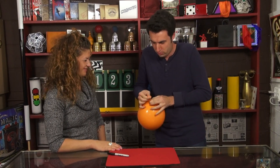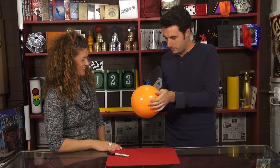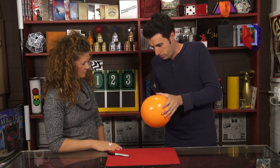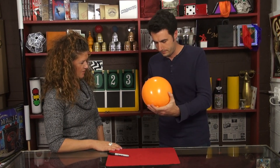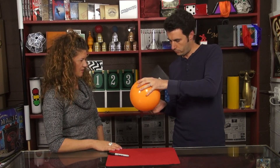A quarter-ballooner. Here's what I'm going to do — I'm going to try and work the quarter through the balloon. There's no way that quarter's coming out of there, right? Not unless you pop it. I'm not going to pop it. Let's work it down to the bottom.